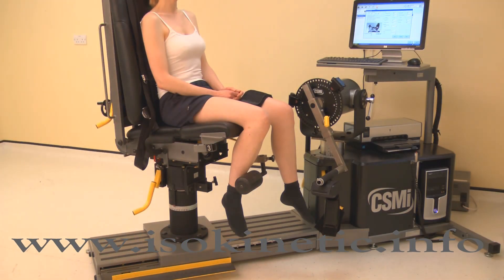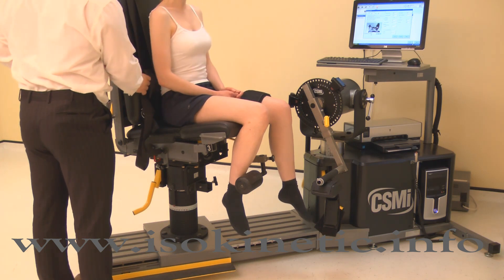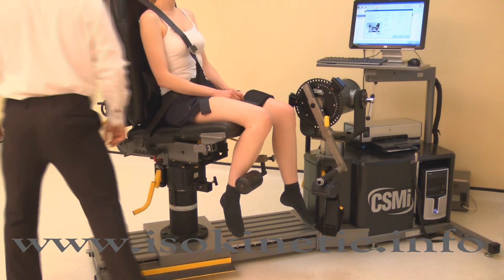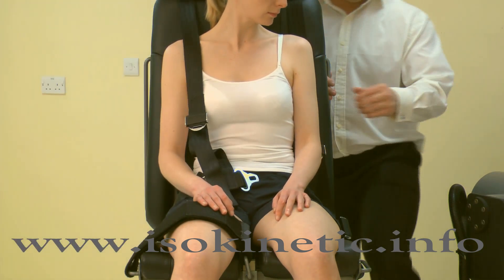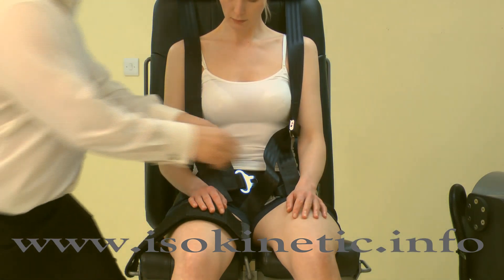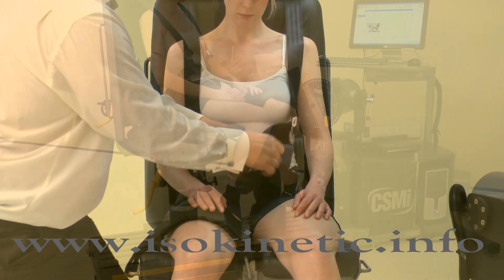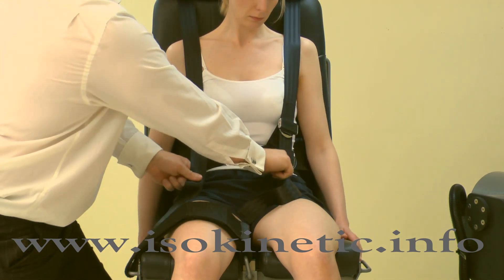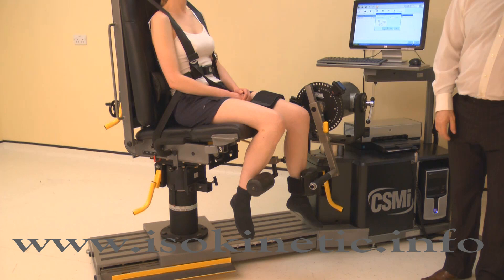The contralateral limb stabilizer, lumbar cushion and chest straps are all optional in knee testing. To use the lumbar cushion, position the subject first, then apply the lumbar cushion behind the subject and the lumbar lordosis. To use the chest straps, first place both arms through the loops, then clip the straps together using the clasp. Tighten the upper straps until the waist sections are above belt level, then tighten the waist straps keeping the clasp centrally on the waist. Note well: using the chest straps and contralateral limb stabilizer will affect the results obtained, so it is key to be consistent throughout and within tests.